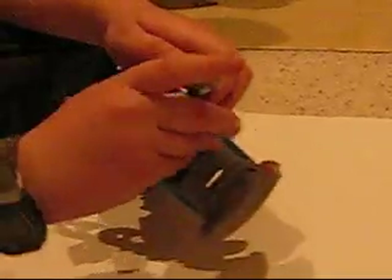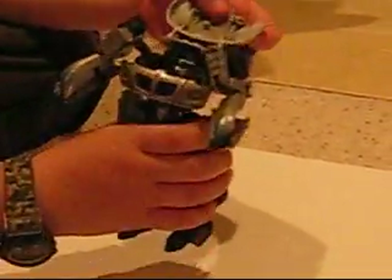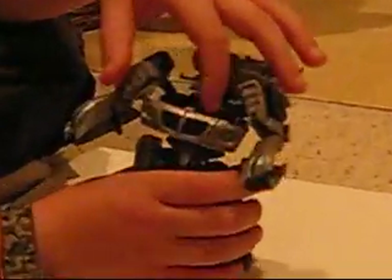And just do the same with the other side. So flip those out. And here's the little automorph. And when you fold this down, the head pops up and this thing pops out. Like that.